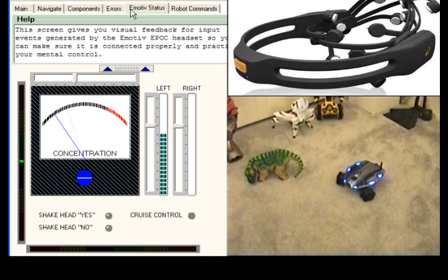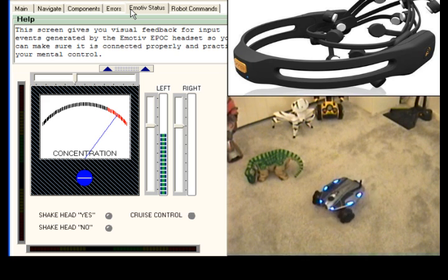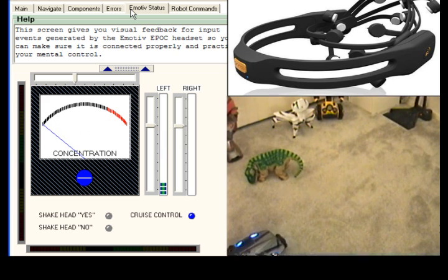Now I concentrate on my worry-plus-sad feeling and Rovio moves forward. The blue light labeled 'cruise control' has popped on because the system is set to lock forward movement on if the concentration meter is above threshold for about a second. This feature saves me from having to hold the worry-sad feeling when taking a long drive forward.